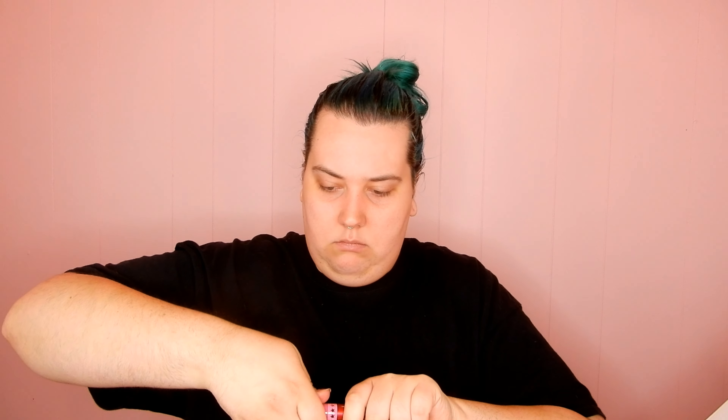Last but not least in the liquid lipsticks, we have the shade Poinsettia, which came in his latest Christmas collection. It's a metallic red — I will swatch this one. I'm not really a huge fan of metallic shades, but I do like this color. It's a really pretty metallic red — I think it's really pretty; I might wear it, who knows.